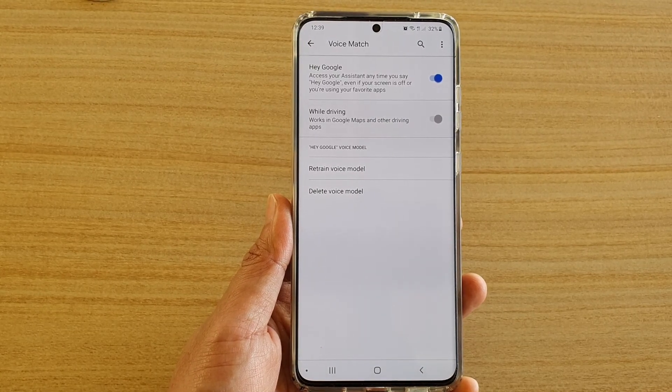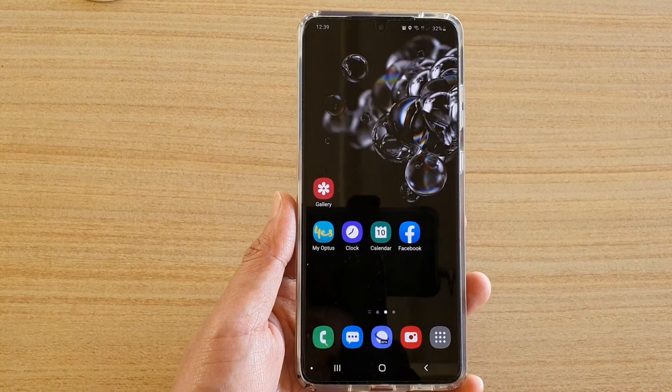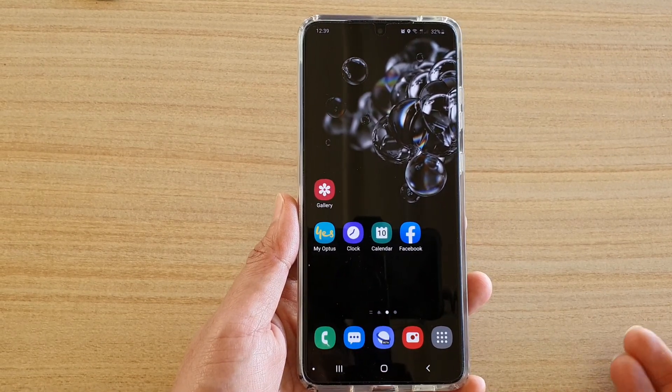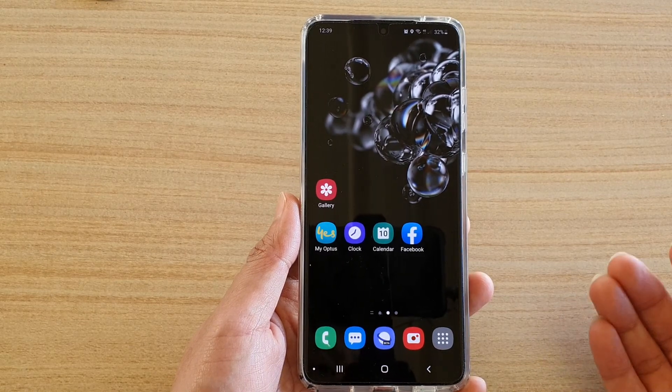How to enable or disable Hey Google while driving on the Samsung Galaxy S20, S20 Plus, or the S20 Ultra. This feature is useful, for example, when you are using Google Maps — you can still use Google while you are driving.